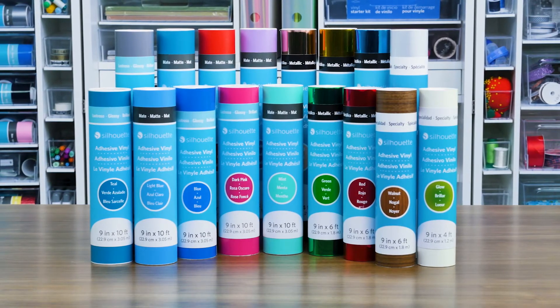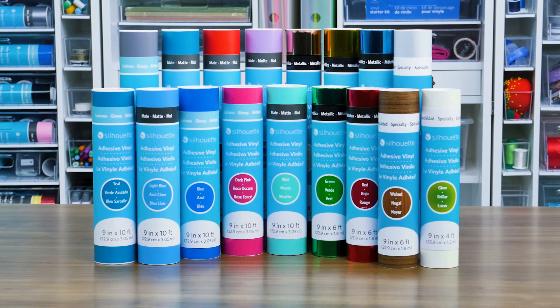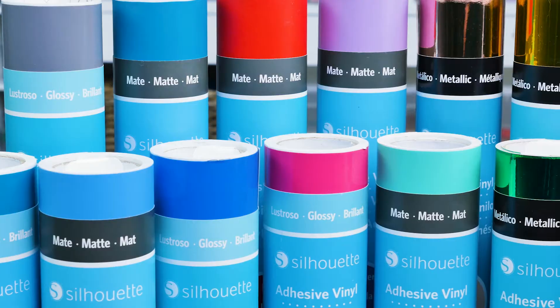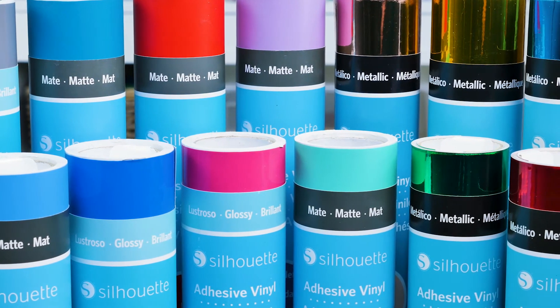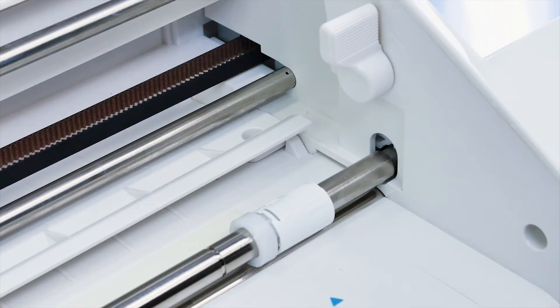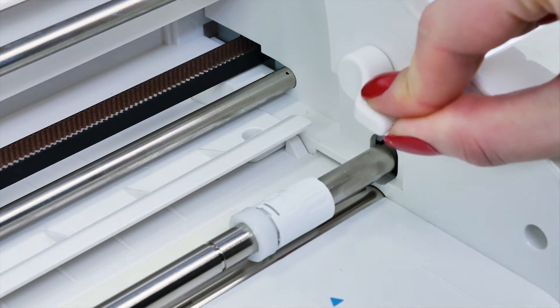Select materials such as vinyl that have their own adhesive backing can also be used in the Silhouette machine without a cutting mat. Silhouette offers such materials. When using this material type, you'll need to ensure the grip rollers are in the proper setting for your material size. To do this, you'll need to unlock the main roller bar by adjusting the lock lever found on the right-hand side of the Cameo.